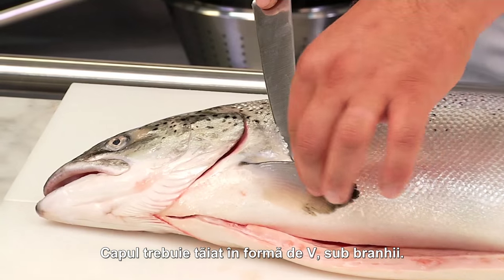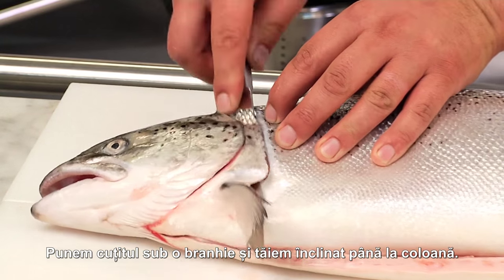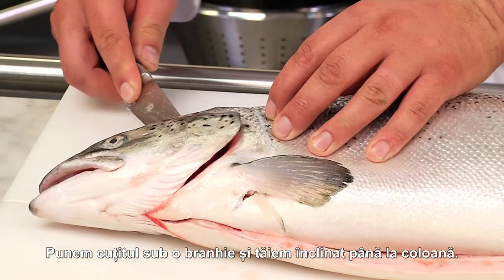When filleting, the head must be cut in a V-shape behind the gills. We place the knife right behind the gills from one side and cut in at an angle as far as the backbone.